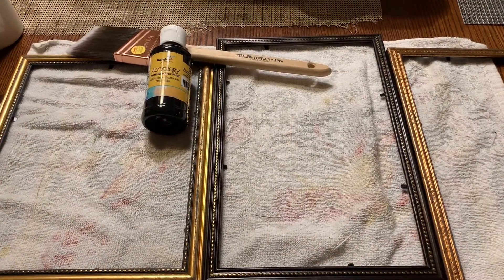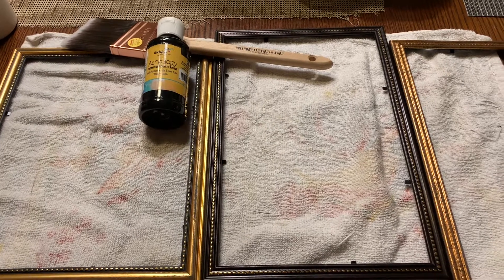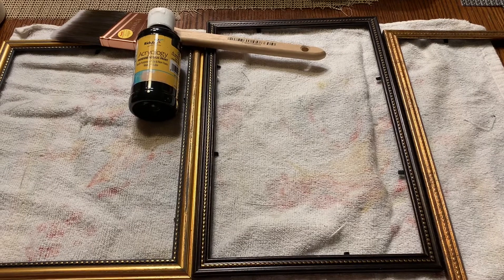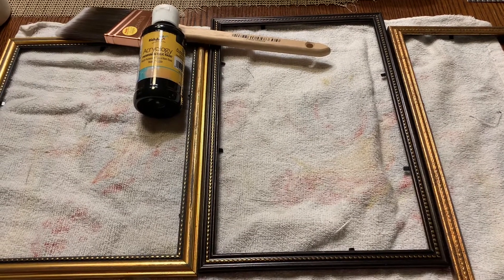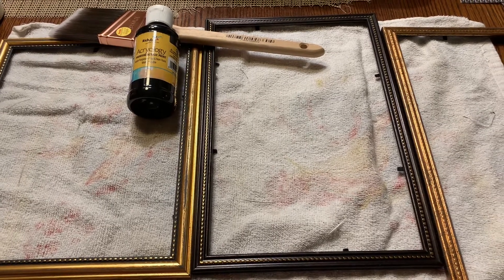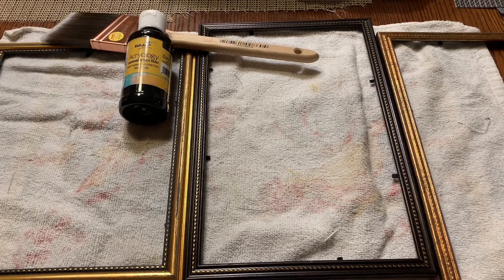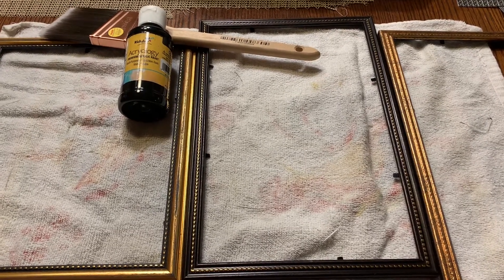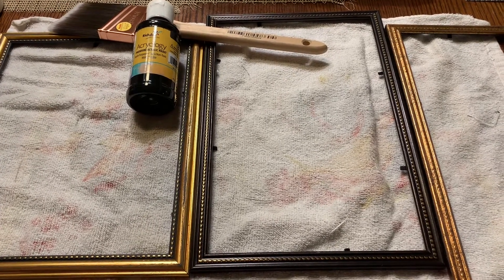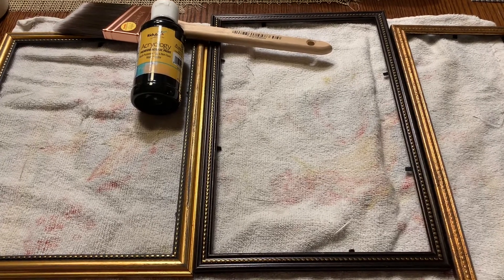The first step is to take the wrapping off the frames and remove the glass, the picture, and the mat that was inside. Set them aside. I thought I had some Waverly black paint but I don't — I'm pretty sure this is some paint that I got from Dollar Tree which will probably work just fine. I did give these frames a light sanding just to make sure that the paint had something to grip onto, and now I'm going to paint them and let them dry.